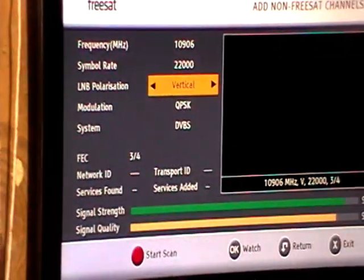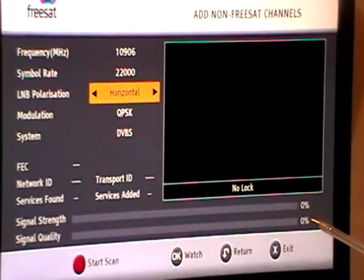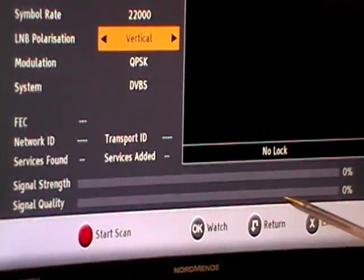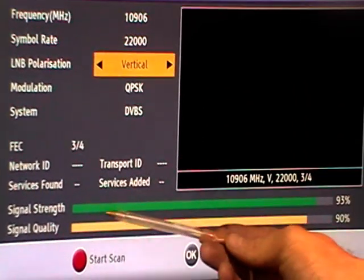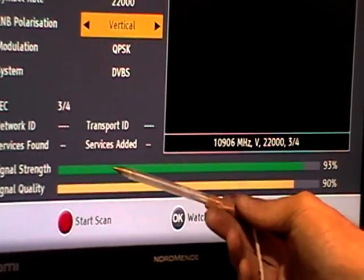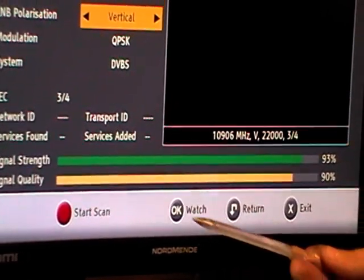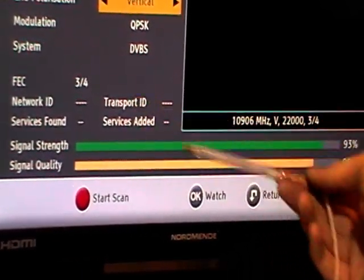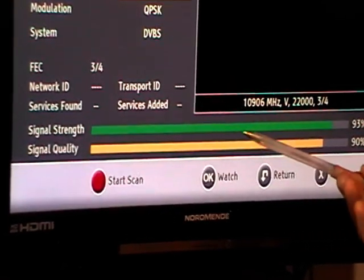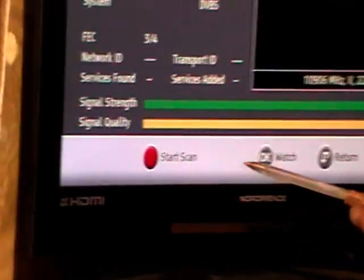Before we do the scan, you can see it jumped to horizontal — I'll bring it back. On horizontal there's no signal strength and no signal quality, but if I arrow it over to vertical we can see instantly there is a transponder signal there. If there were zero signal strength, doing a scan would be pointless, so when we have a signal we can press the red button to start the scan.